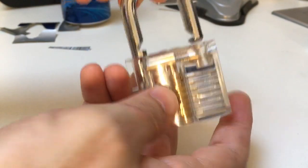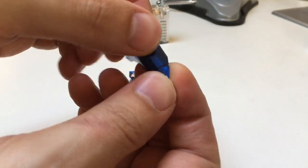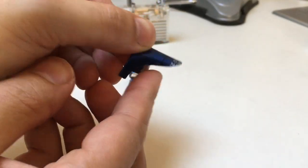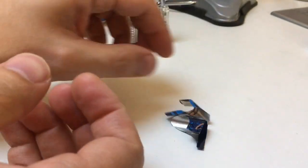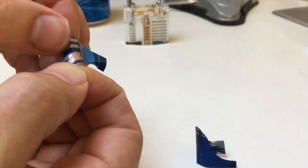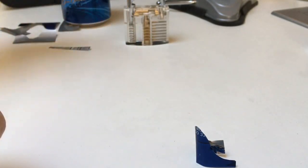There we go. But look at these shims now — you can see that they're starting to get a bit of wear on them. This one's really torn up. So I'm not going to be using that one.